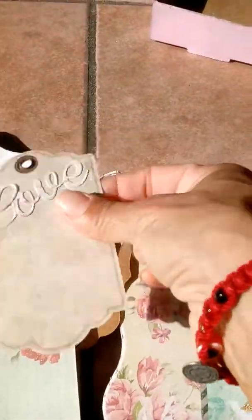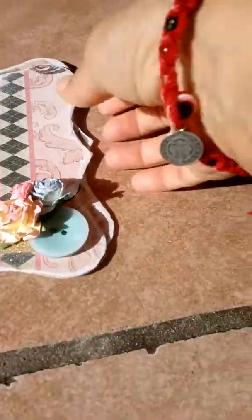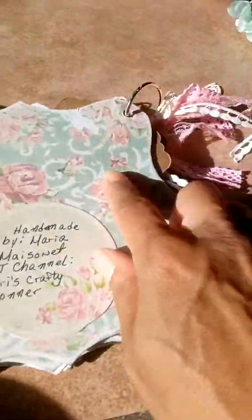Flip it over and there are more pockets. This tag came with this pocket, and the word 'love' cutout is from the embellishment box. The only things I added myself were the flowers, the buttons, and the washi tape right here - so there's room for pictures or journaling. All the rest came from the embellishment box - that girl really hooked me up. This section is plain so she could make it a shaker or do whatever she wants. There's also a cutout that says 'handmade by me' with my YouTube channel on it.